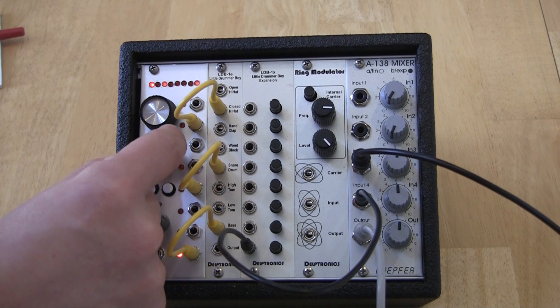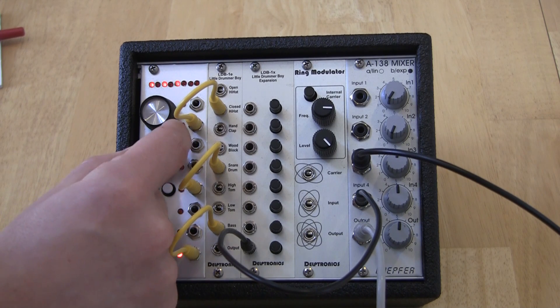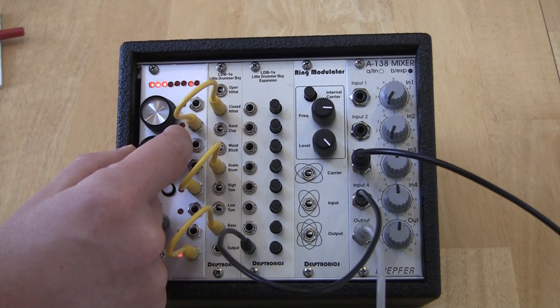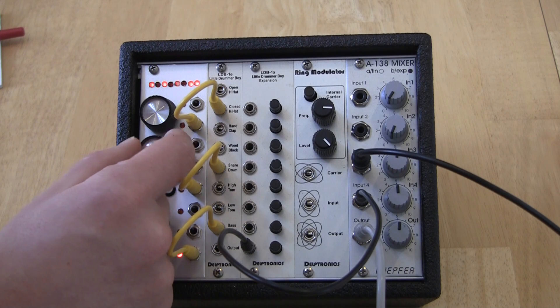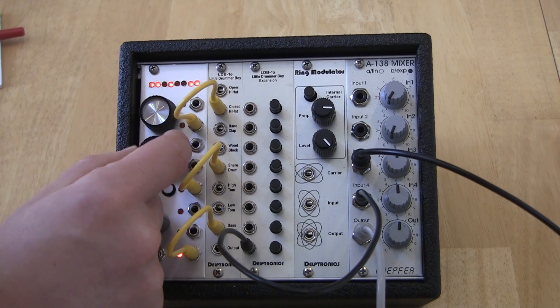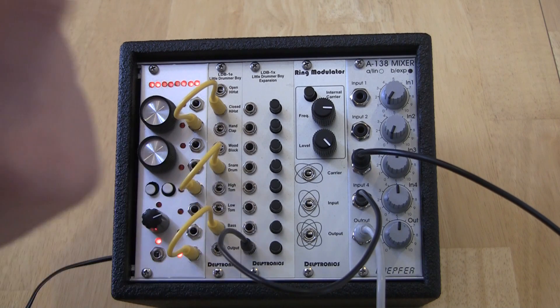As I turn the complexity knob, the pattern gets more complex. The more I turn it up, the more steps are added until we go to all steps on.